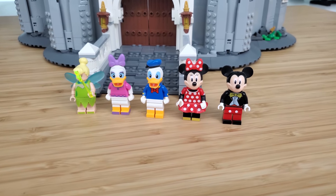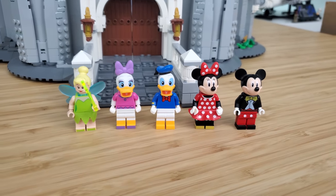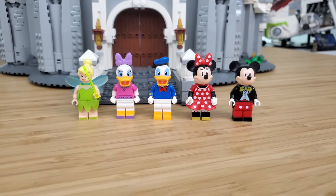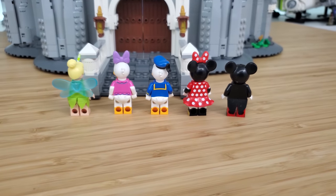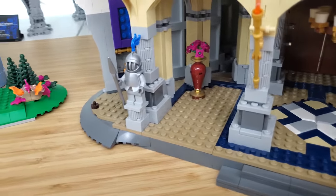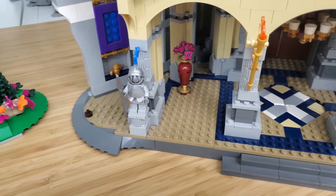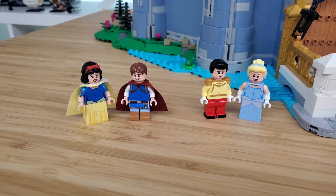The minifigures are one thing that is different. Here on the original we've got more of the cartoon characters — Mickey in his tux and Minnie, Donald and Daisy. And I think this is the only minifig of Tinkerbell available. So five minifigures, but I will argue that you have seven because you have the two guards that are statues at the back, and this new one doesn't have those.